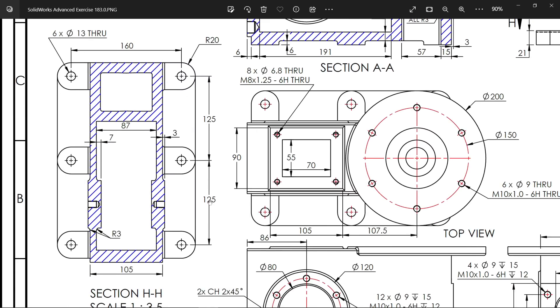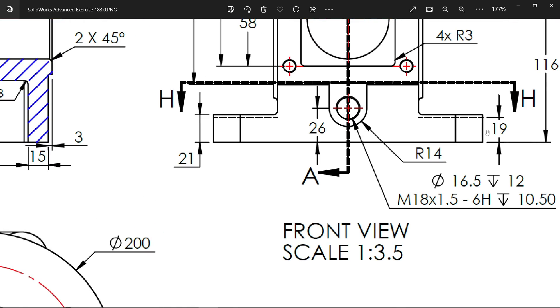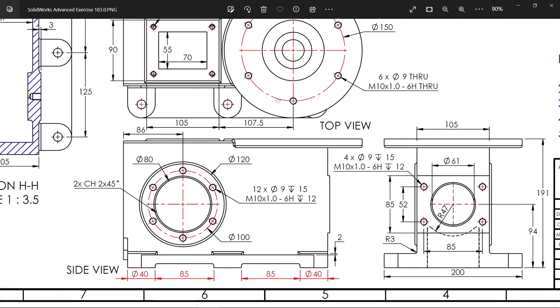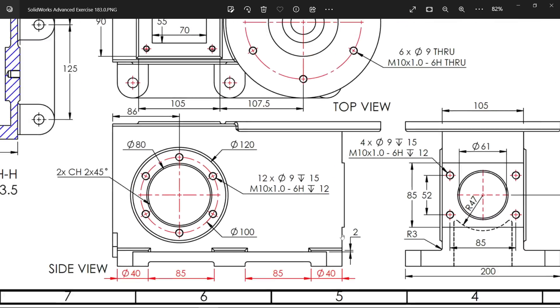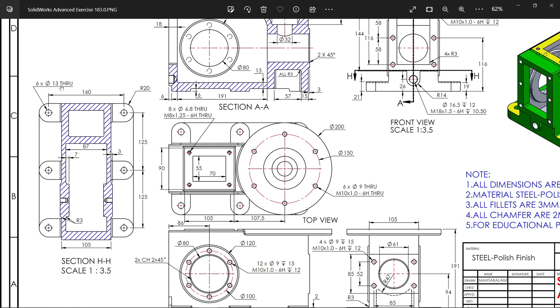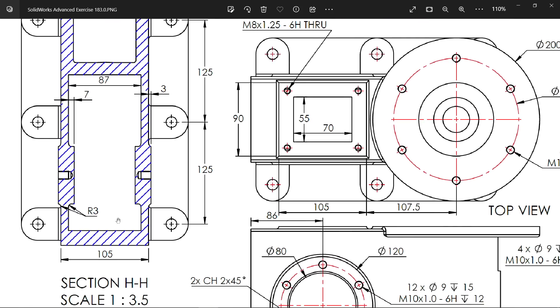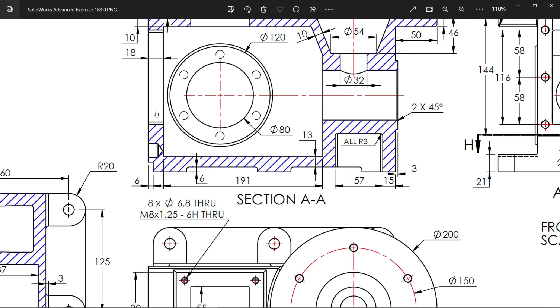We will start from the bottom view. The dimensions are 125 by 125, corner fillet 20 millimeter, and center to center 160 millimeter. For thickness, you will see two values: 21 and 19. 21 includes a small step; 19 is the actual thickness. From the side view, the 2 millimeter thickness is added for this flange. There are six holes, 13 diameter throughout, and we need to extrude the center body 105 millimeter. There is also a small step, 6 millimeter, which we will add later.